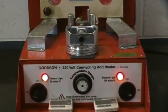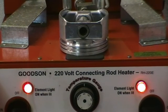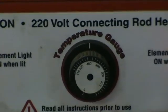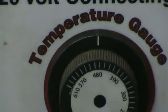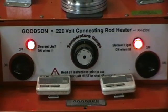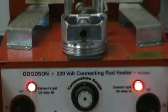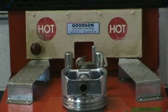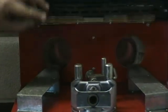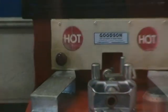Today we are going to show you how to hang a rod with the Goodson 220 volt connecting rod heater. We've got both sides on. You can see we've got the temperature set for about 480 degrees and then you've got the two timers which are set to four minutes. In here it looks like an element for a stove, and basically what that does is heat.